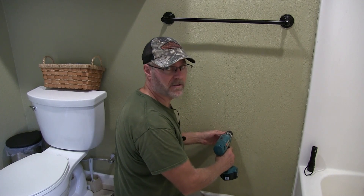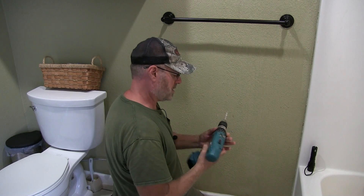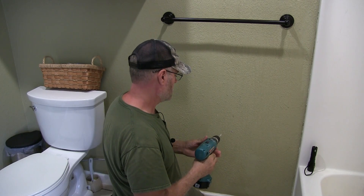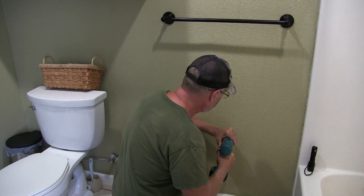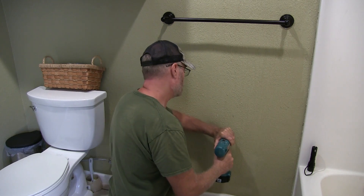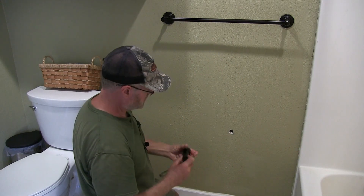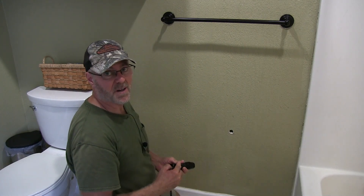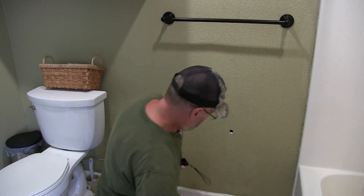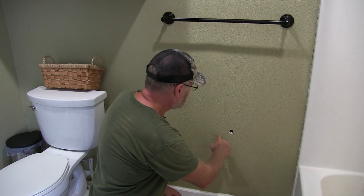Oh — insulation, lots of it. We got nothing but insulation back there.